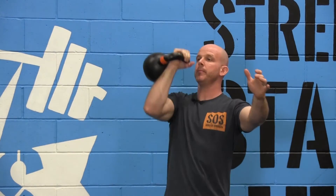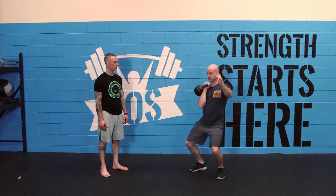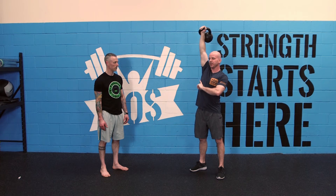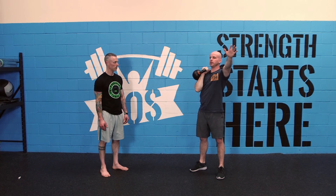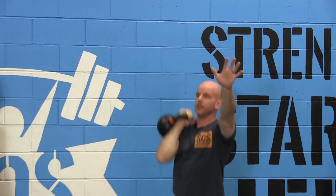The timing on the second dip is very, very important. When the elbows hit the ribs, we're going to go into our second dip. So it goes: dip, drive, and then dip.